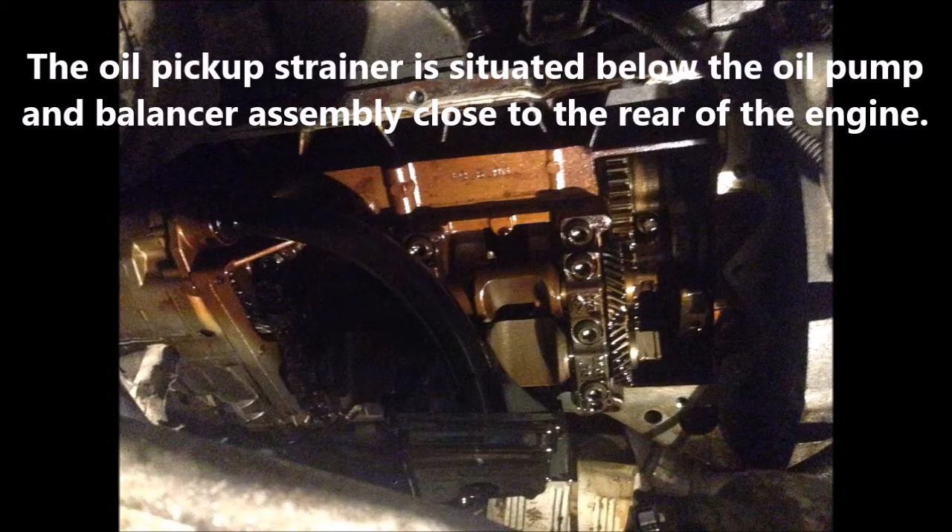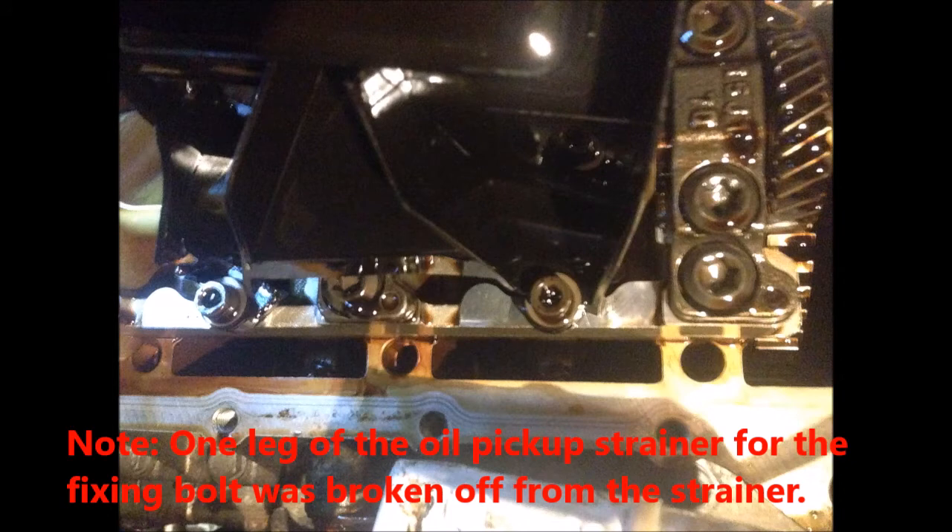From this photo you can see that the oil pickup's drainer is situated below the oil pump and the balancer assembly, close to the rear of the engine. There are two bolts for holding the oil pickup's drainer onto the oil pump and the balancer assembly. From this photo you can see one leg of the oil pickup's drainer for the fixing bolt was broken off from the drainer.